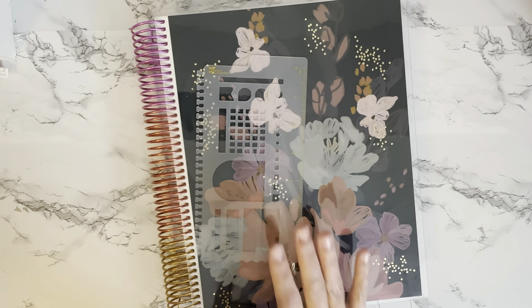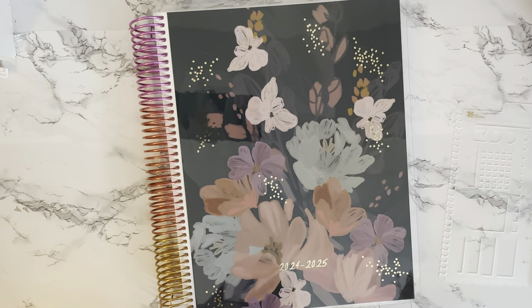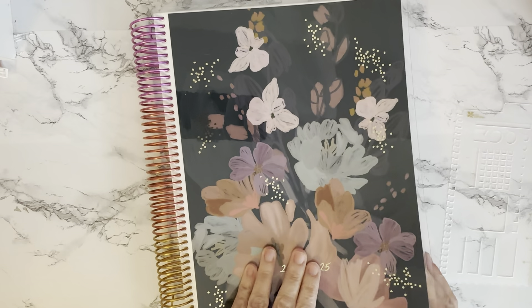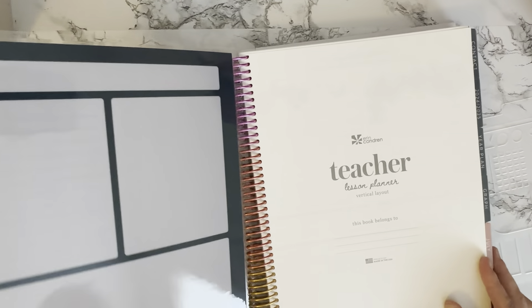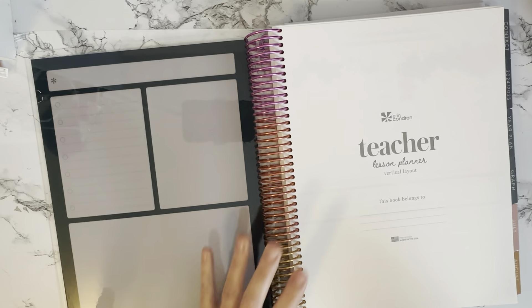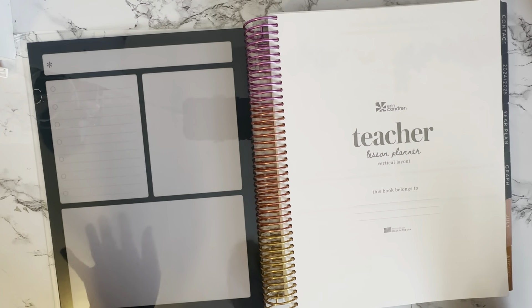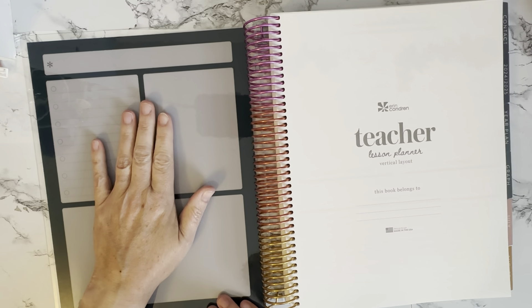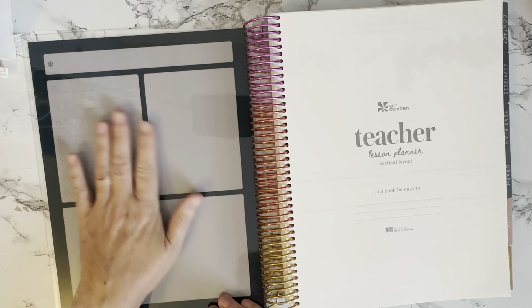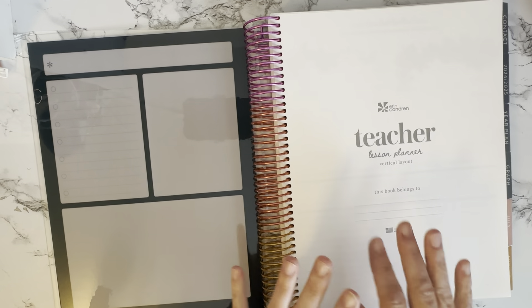The Bold Blooms color palette is like muted pastels with kind of a darker feel to it — I really love it. You can get your cover customized; I just had them put the school year on the front. The inside of the cover has a dashboard you can use with wet erase markers or paint markers that wipe right off so it's still a usable surface. You could also put sticky notes here so you don't forget things.